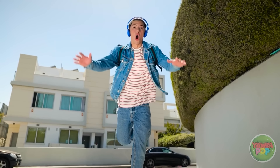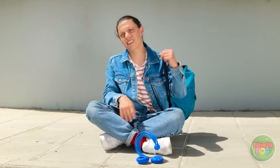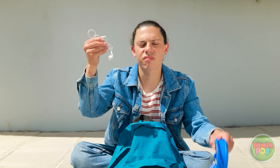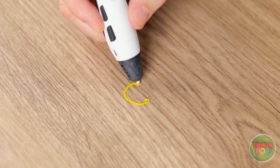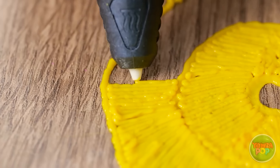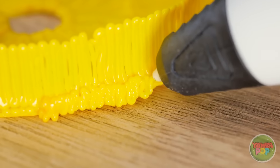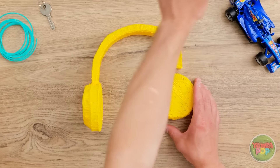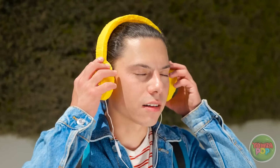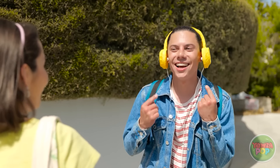Oh man, my headphones! Guess there goes my good time — now what am I gonna listen to? These things have terrible bass compared to these. Unless I can make my own super pair — all I need is this 3D pen. Now time to fill in the shape, keep going line by line. Then place this piece on and use the pen to help them stick together. Once that's all dry, attach all the parts you've made. Stick this guy right in there! Ta-da! Nice and secure! Liam, are you okay? Oh yeah, check these out — I got my groove back, see? Catch you later!